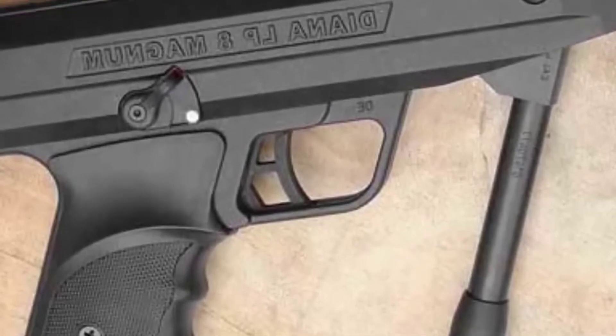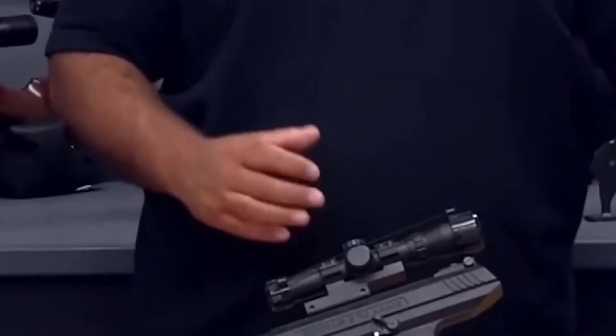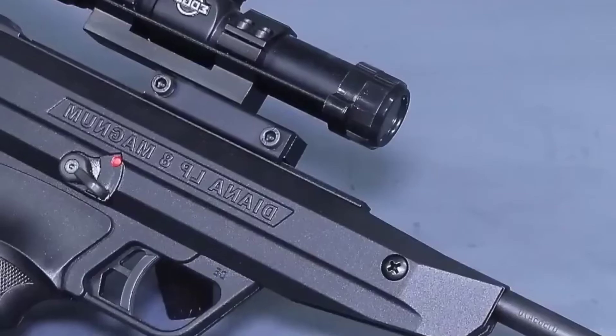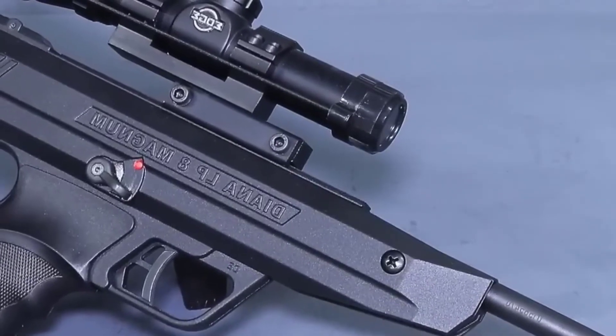It comes with a top rail for mounting optics if you do not like the default factory fiber optic green dot. Similar to the Crossman 1377, the LP8 comes with a little screw behind the trigger to prevent over travel.